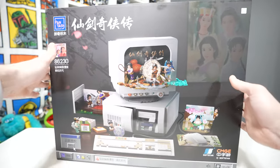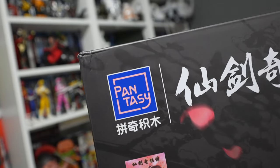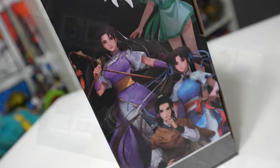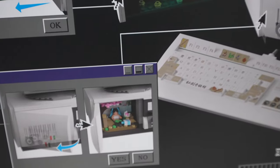Today on the channel we're going to be taking a look and reviewing this absolutely massive old school computer brick building set from Pantasy. I've covered some Pantasy products on the channel previously — most recently their Metal Slug 3 arcade cabinet, which I thought was amazing. I'm an old school retro person of the 90s, so this is right up my alley.